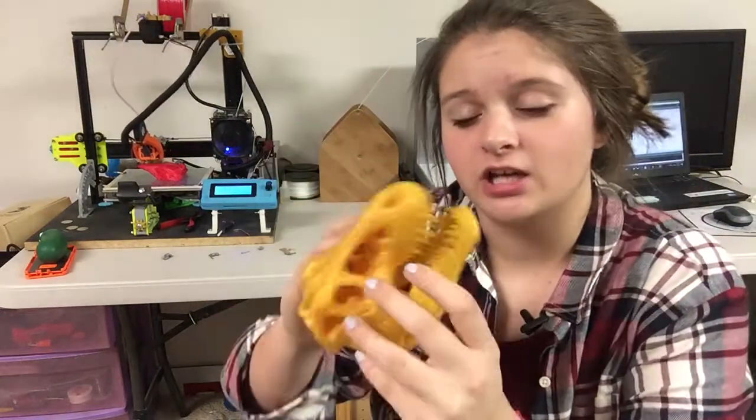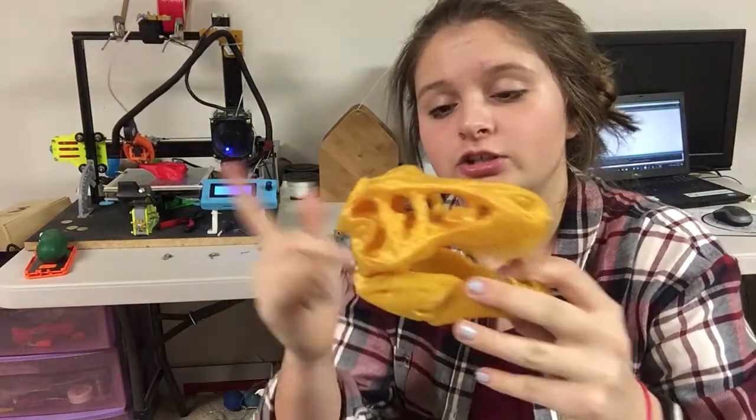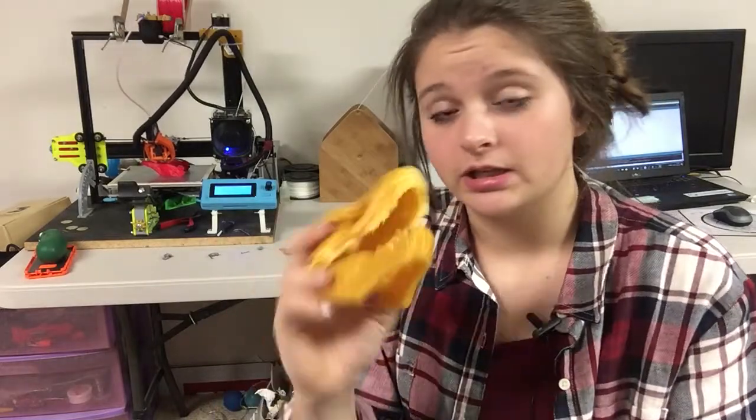Alright guys, that is it for today's video. I really hope you like this video. Even though this filament didn't do the best, I really wish it would have because then I would be able to print cooler things. I might print a skull — a dinosaur skull or something — just like this one. I printed this last night and I think it turned out really cool. I posted a picture of this on my Instagram, and I will link that in the description below and on my Twitter. I really like this print, and I'm actually printing another red one right now.